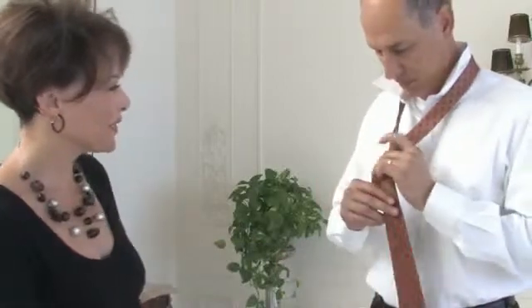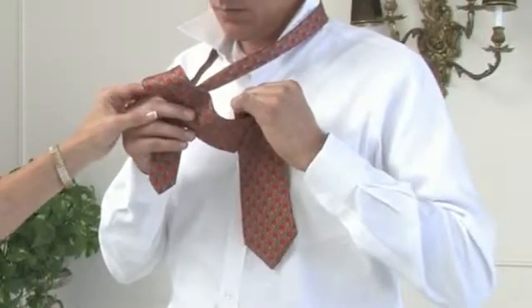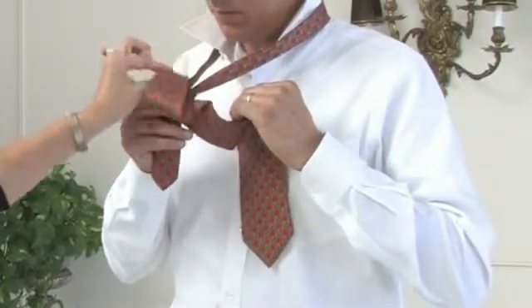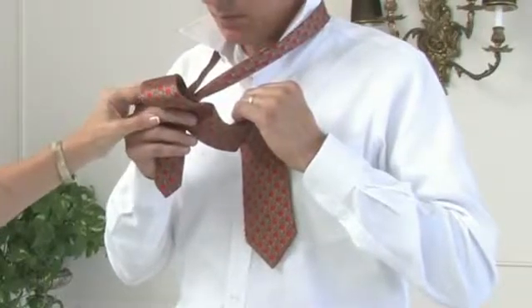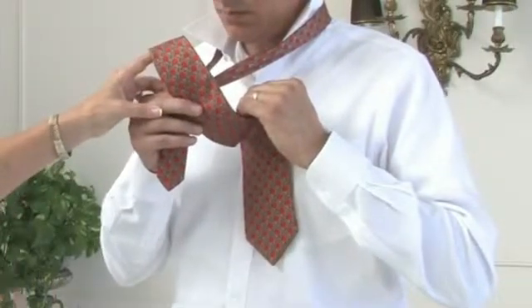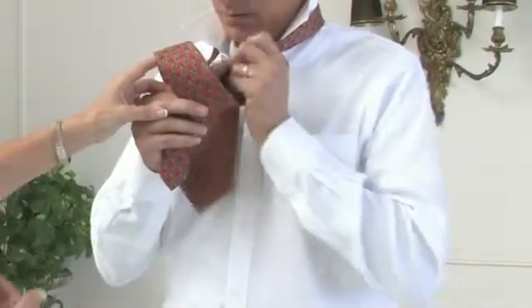Go ahead, put the longer side over the top of the shorter side, pull it up and around. You want to hold the tie. Once you put the tie back around, you want to hold the tie in front so that you have a loop already in the making here when you pull the long, larger side back through.